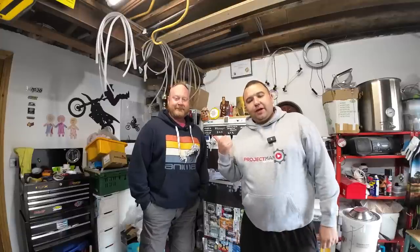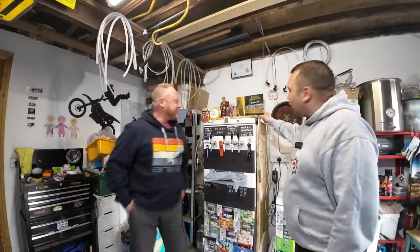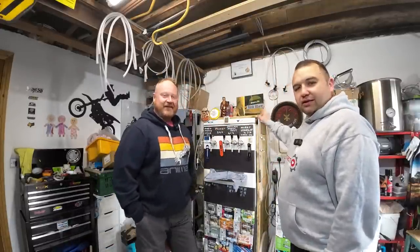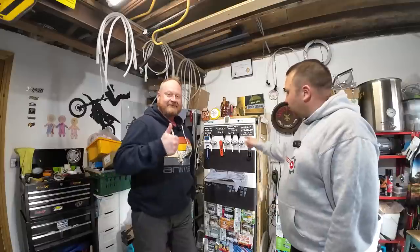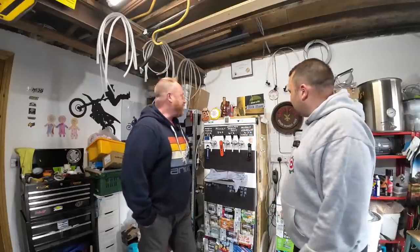Welcome back everybody, we've got something a little bit different today. I've come to see my mate Rick - he just lives down the road from my dad. He's got his own YouTube channel called Brew a Bit Rickshaw. As you can see he's got one of the signs we printed him and he displays that in all his videos. He's going to tell you a bit about what all this is.